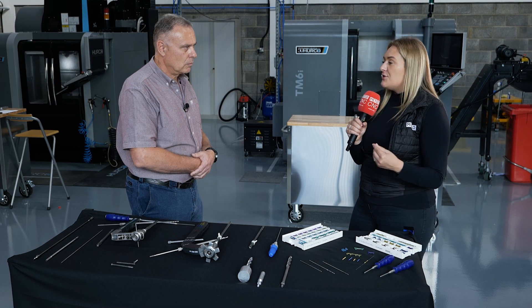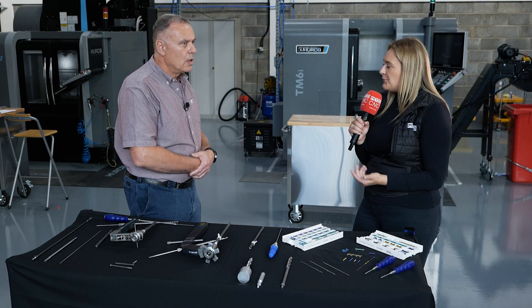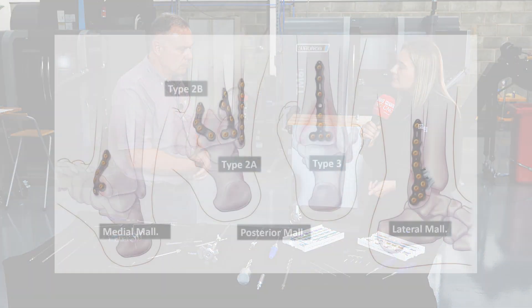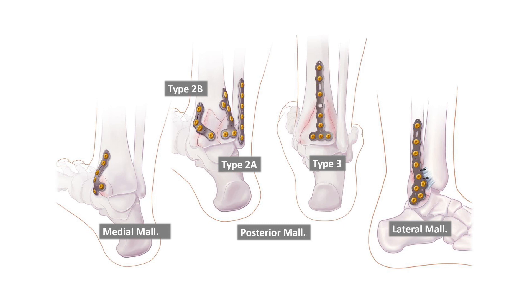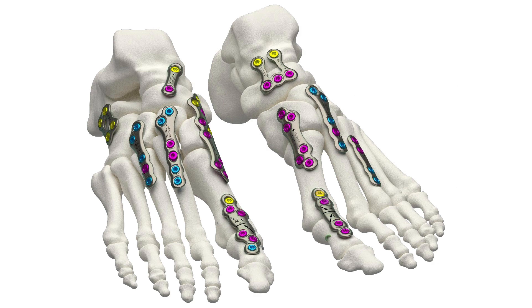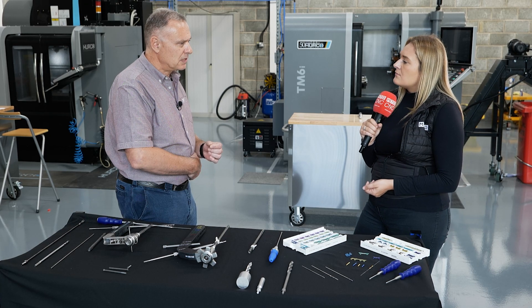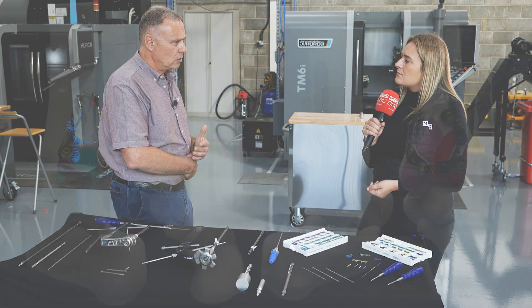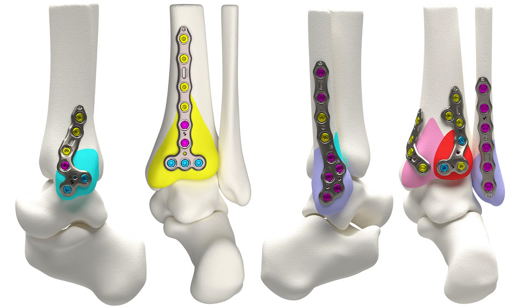You've also developed another solution called Volition. What does that entail? Volition is an ankle fracture system that works around the distal tibia and also the fibula. Basically, the solution has been designed around specific ankle fracture patterns. Surgeons have highlighted what the fracture pattern would be like on the fibula and also the tibia.